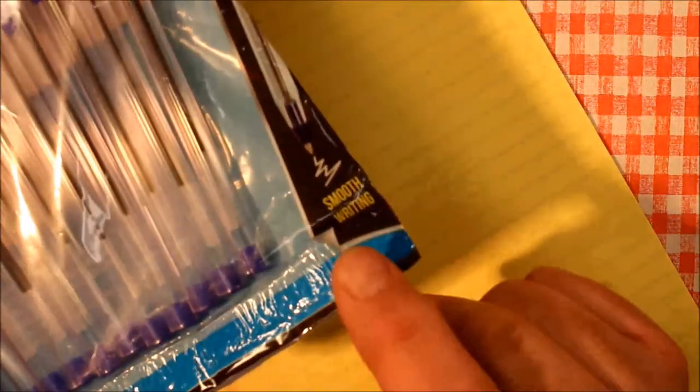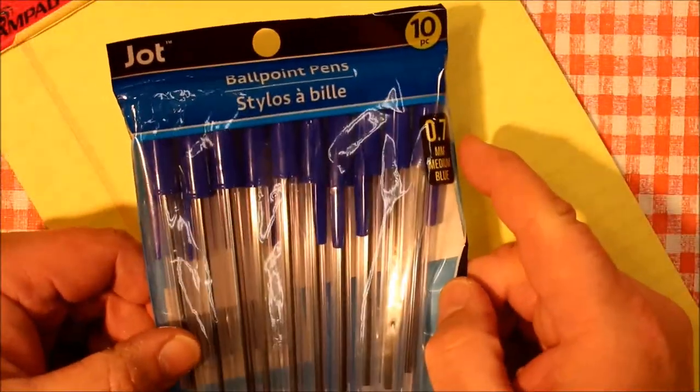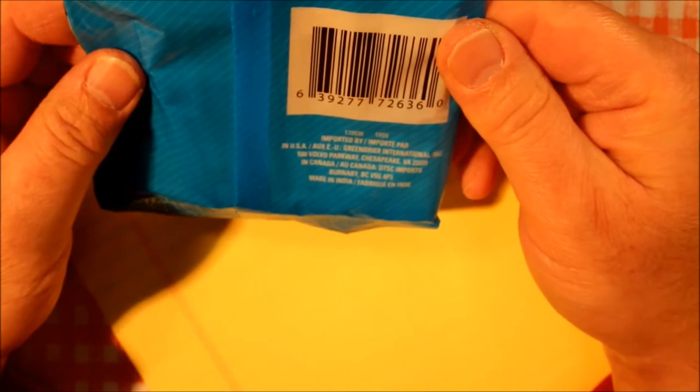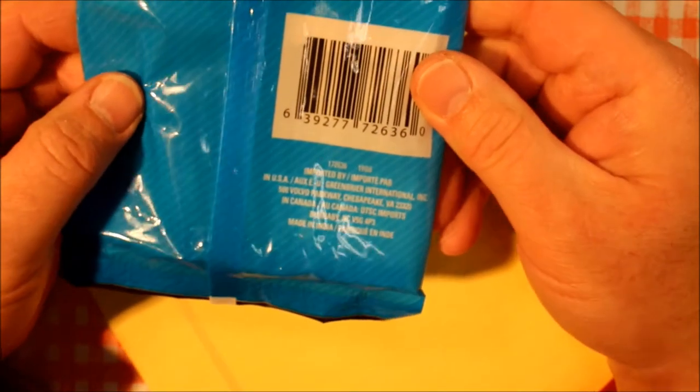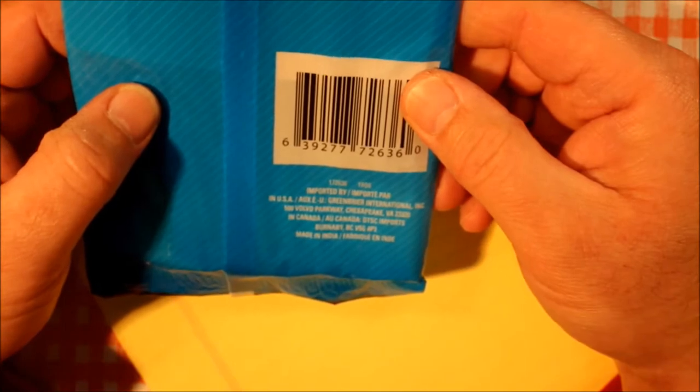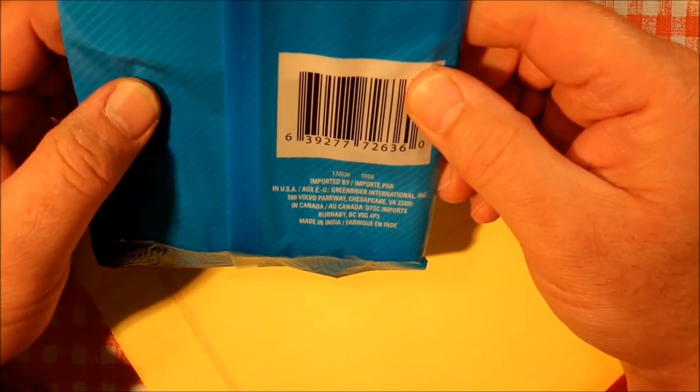It also says smooth writing. On the back it says imported to the USA by Greenbrier International. These were made in India.